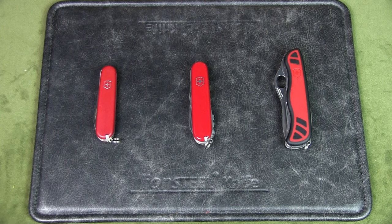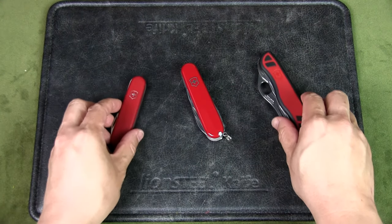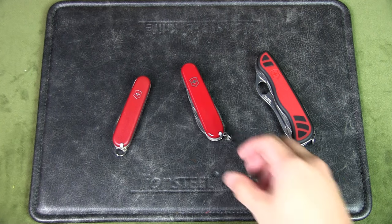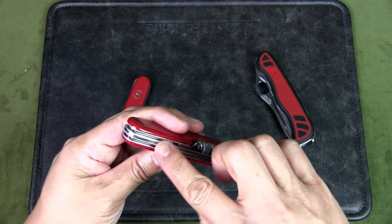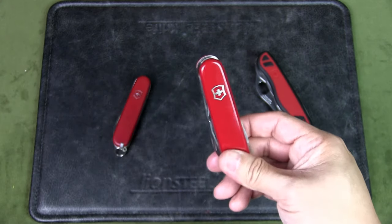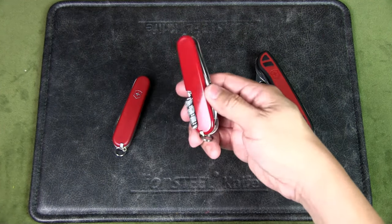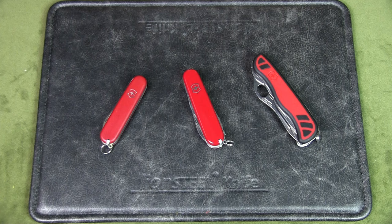Based on everything discussed and the price point, I'd still say the winner is the Victorinox Camper. Let me know your thoughts — what do you think is the best Swiss Army knife for camping? Many will mention the Huntsman, which is basically the Camper with an extra layer for scissors, but for pocket carry I don't want more than three layers, so I won't choose it. There's also the Field Master, which replaces the corkscrew with a Phillips head screwdriver. Let me know your choices in the comments, give it a thumbs up if you liked it, and subscribe for more!